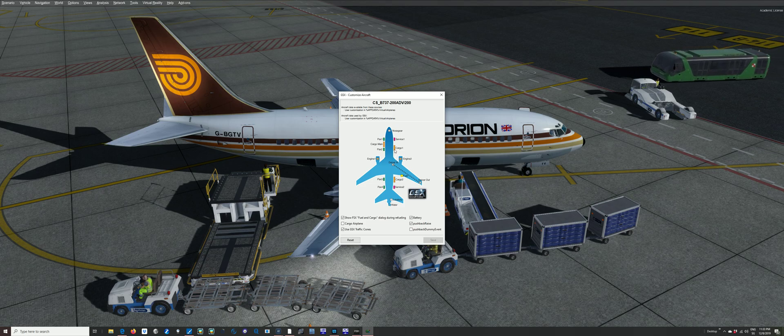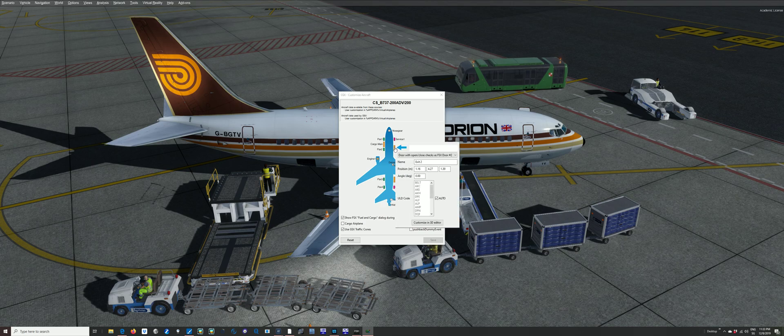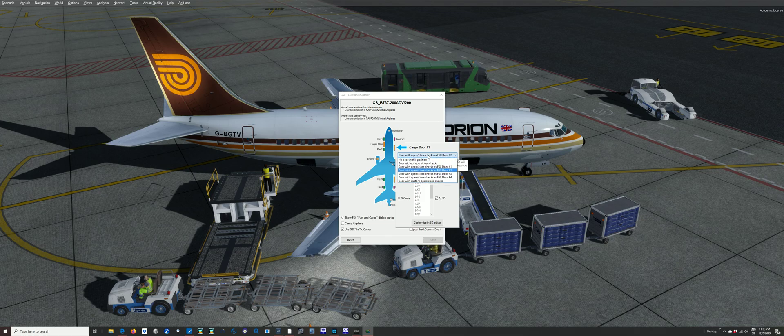We need to adjust cargo number one here. The problem is they're in the right position but don't perform any actions. If you click on the cargo belt here, just get rid of this door with open/closed checks as door number two. Get rid of that. Just use the second option, which is door without open/closed checks.